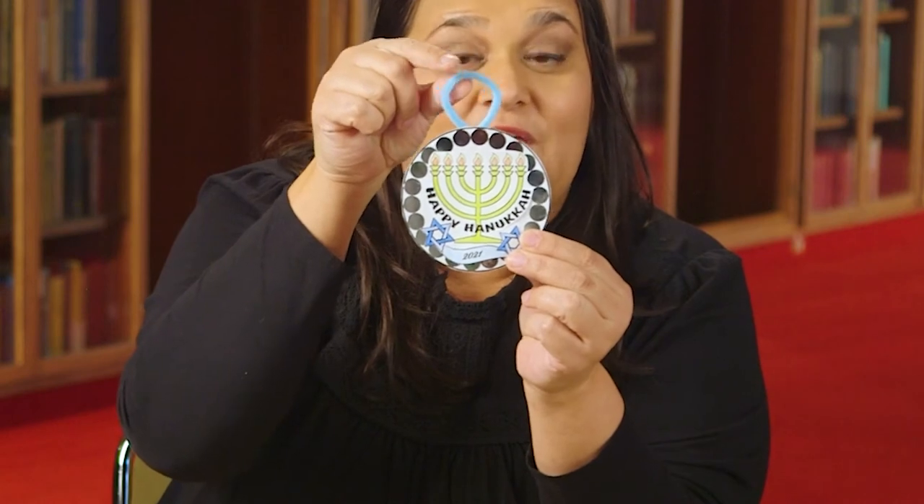For Hanukkah, I used the clip art that's available and added some silver stickers and a little blue pipe cleaner so that you could hang that on your Hanukkah bush or wherever you may choose.